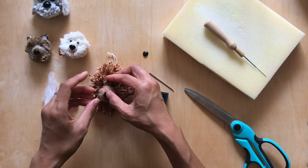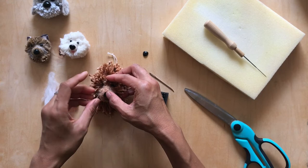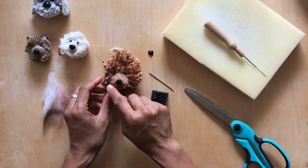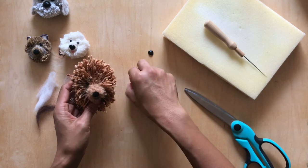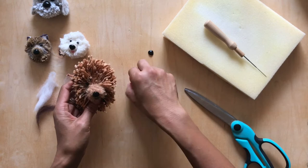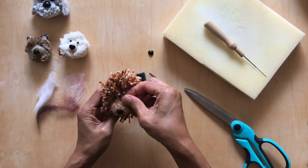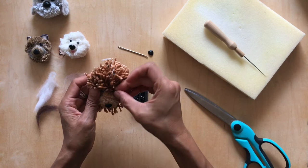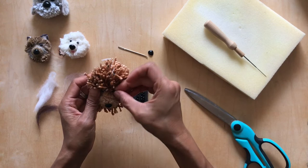The more you do this, the more you'll develop your own rhythm and style. For some of you the eye area first might work well; for me the nose is where it's at, and I find it easier to shape everything else from there. I'm going to try the bigger eyes to see if they suit this dog better — no, that looks too much like a doll, so I'll keep my tiny little eyes.